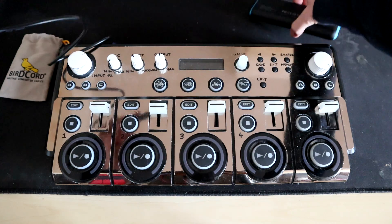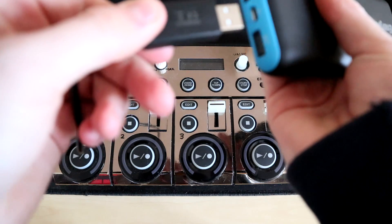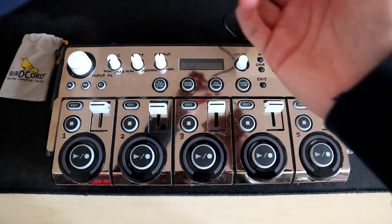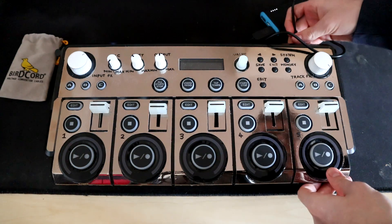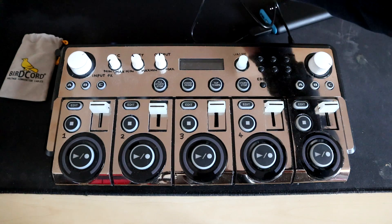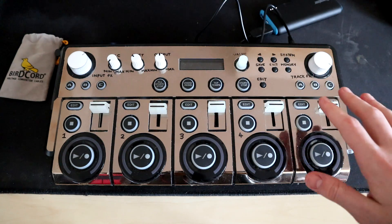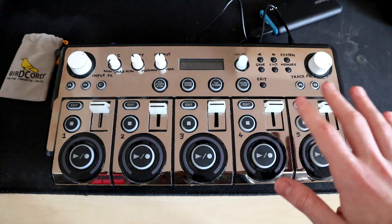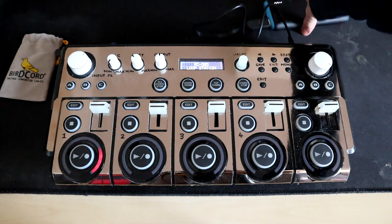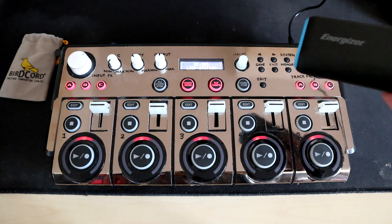The first step is you're going to obviously turn it on. You plug it into your power brick, and then from your power brick, you want to plug it into your loop station or other device. As long as the draw is under 1,000 milliamps, it will power your device. The loop station is around about 500, so it'll work perfectly fine. And then all you need to do is turn it on, and just by using your power brick and this cable, you can power your whole loop station.